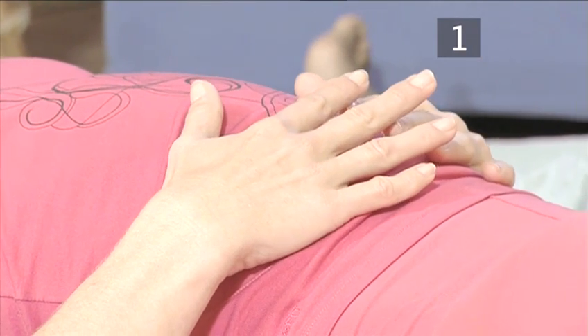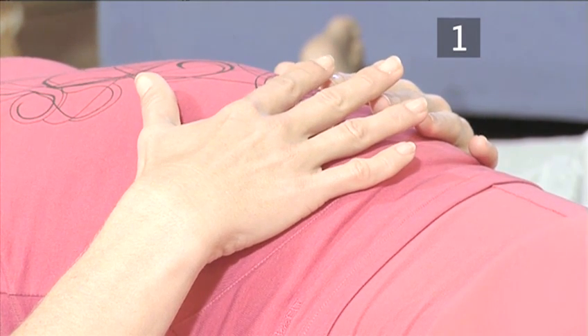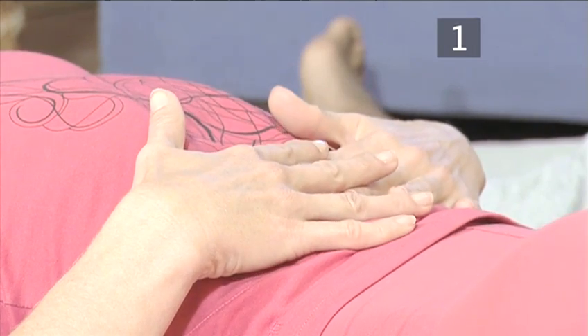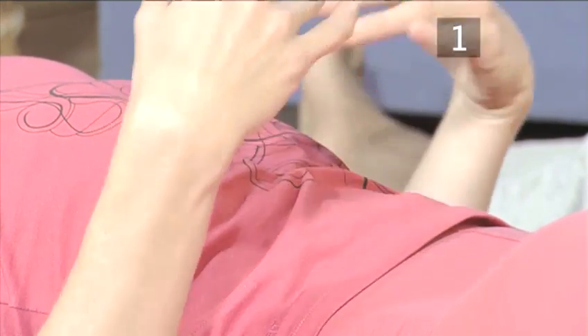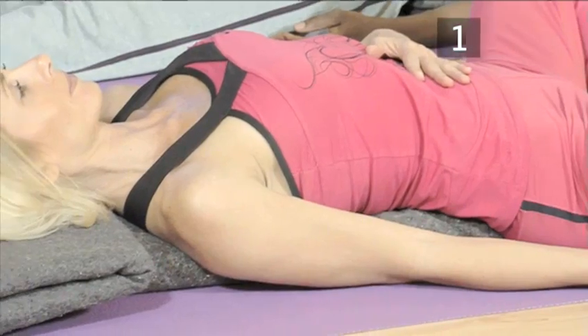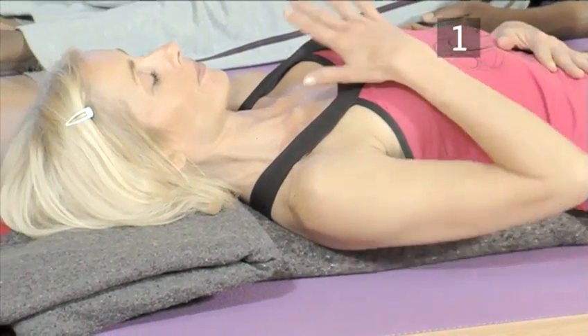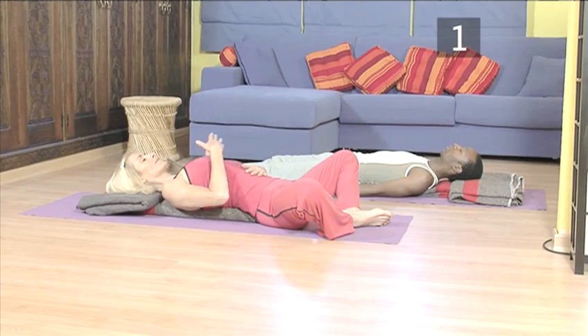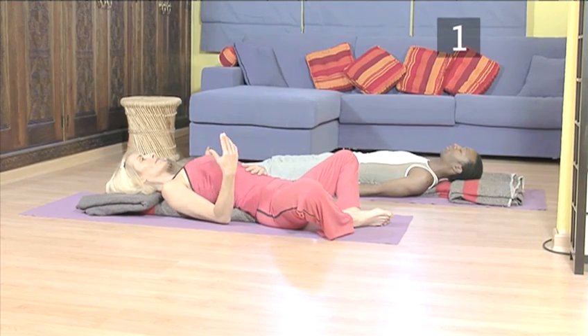Push the belly out when you breathe in. Draw the belly in as you breathe out. Once you are familiar with the breathing technique, begin the inhalation through your nose, gently expanding your stomach again. This time try to open your chest as much as possible and breathe all the way up to your collar bones. This allows the air to enter the upper area of the lungs.